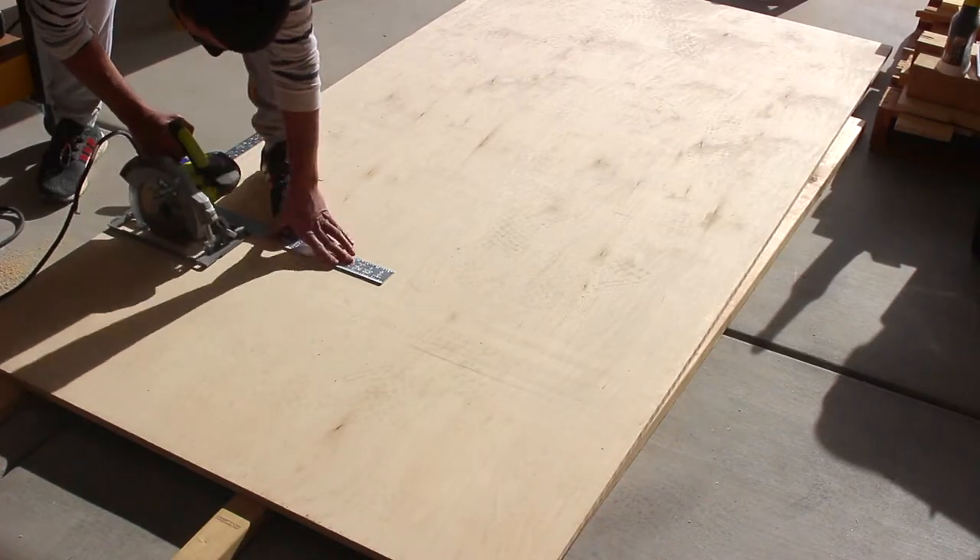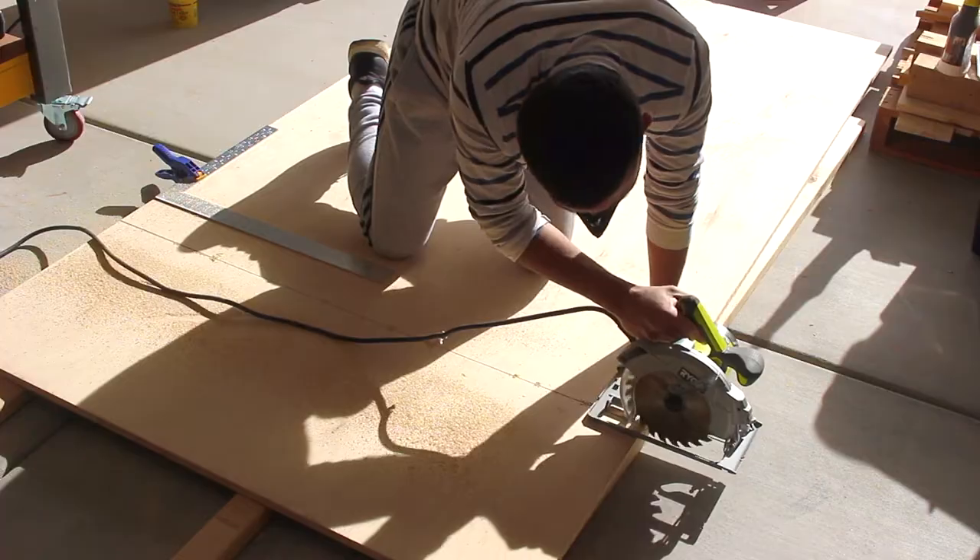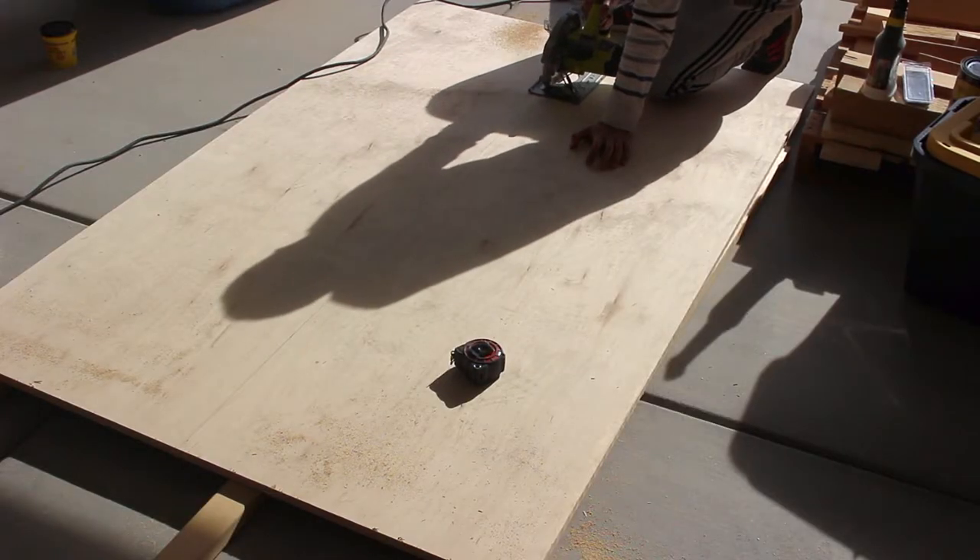Time to break down this three-quarter inch plywood. You will need two sheets of three-quarter inch plywood and one full sheet of half-inch plywood for this project.